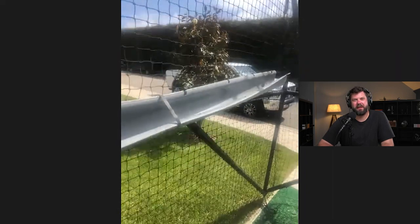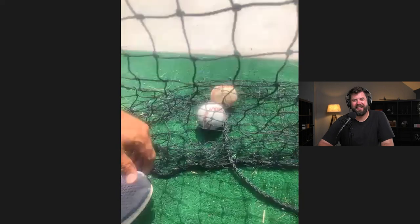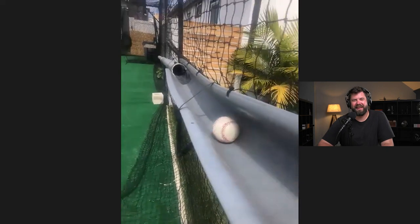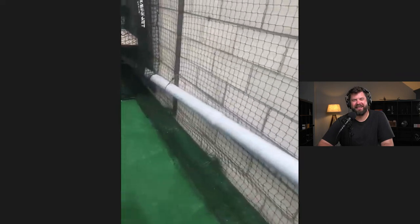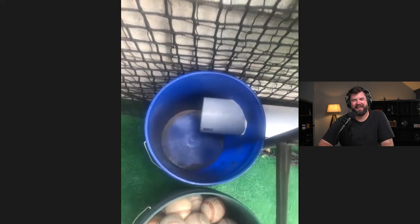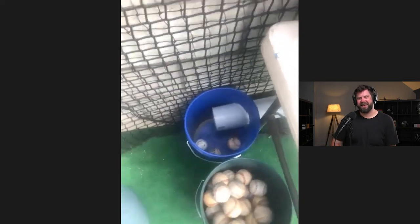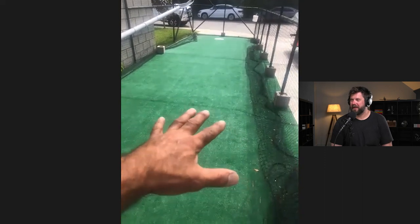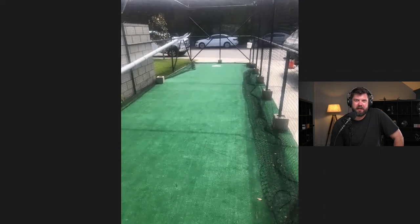Here's the tray — if you drop the balls here, they roll down and come all the way out here into the bucket. That way my son just picks them up and they come right back to me. And I had a friend donate artificial turf just to give it some color and a little pop.